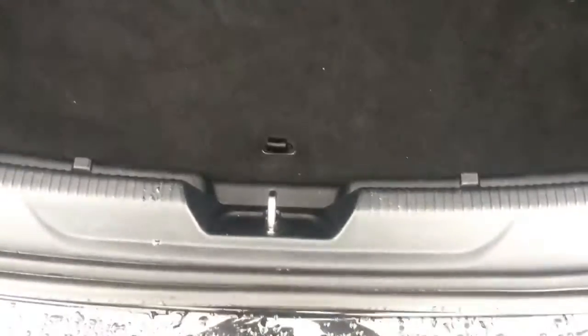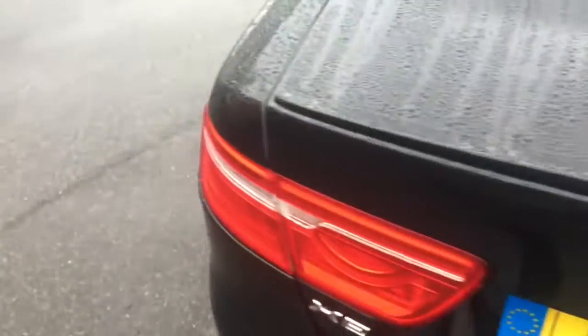If we just come round to the boot we'll have a look at the space situation in there. You've got a nice sort of depth-loaded bay and there's plenty of room between the back of the seats and the back of the car, so you've got a really usable compartment there.